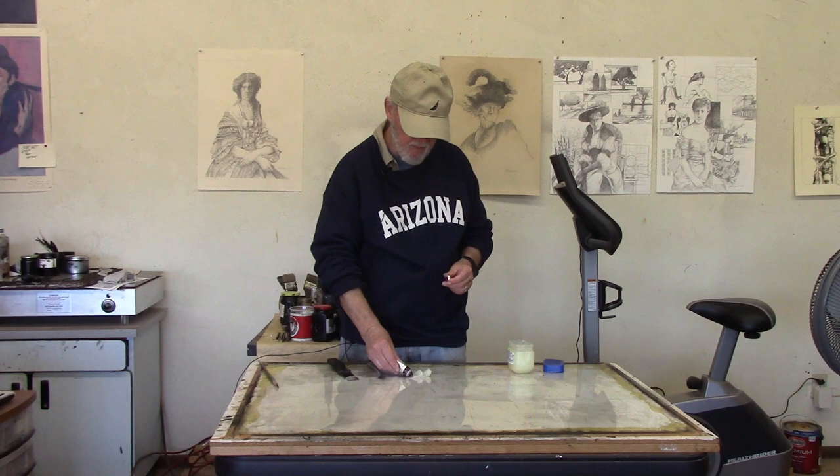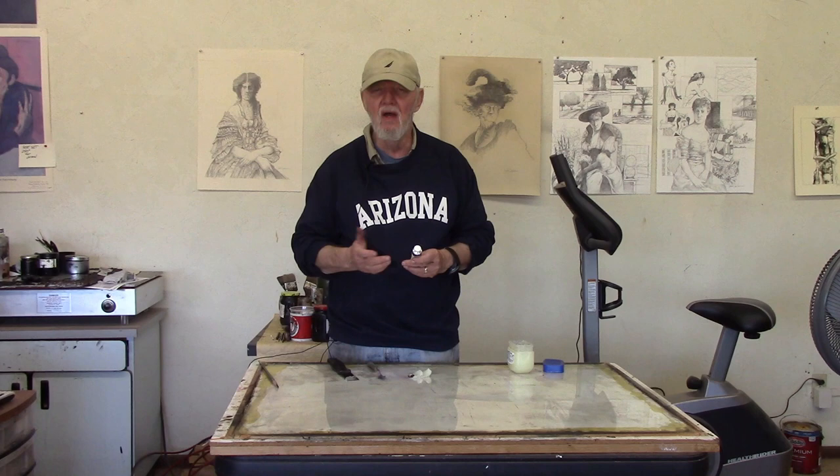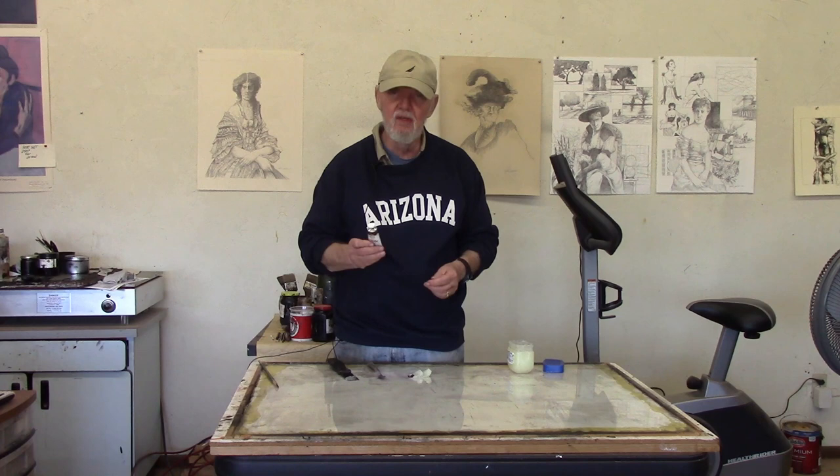If you have a zinc plate, black, grays, and blue won't show up quite as well. If you have a copper plate, the reds and oranges and so forth won't show up very well. I'm using violet and it seems to show up pretty well on either plate.